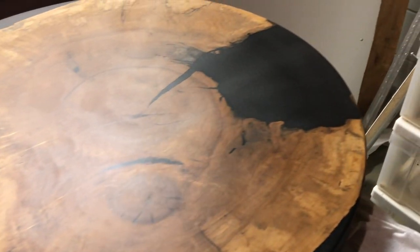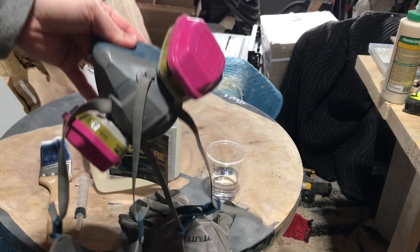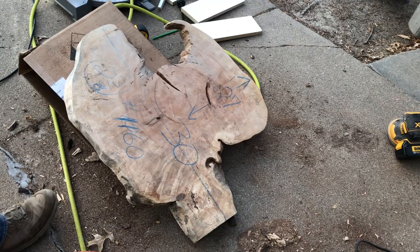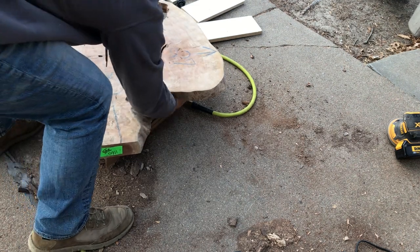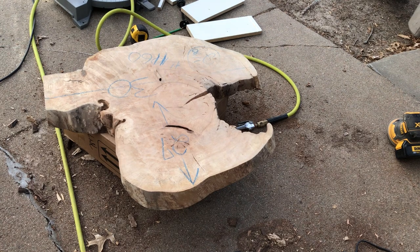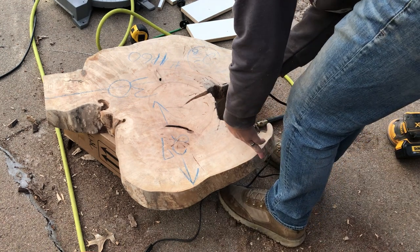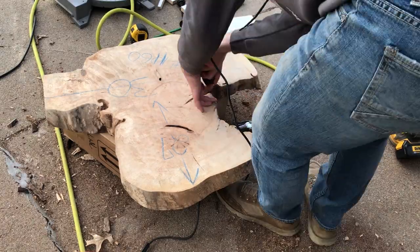Hey everyone, in this video I get to work on this awesome maple slab, but I do not get through without a couple hiccups along the way. I got this awesome maple cookie from a company off of Etsy out of Pennsylvania. I was looking for something different — I hadn't done a circular piece yet — and I noticed they had really good reviews and this piece had quite a bit of spalting, which was something I definitely wanted to try out.